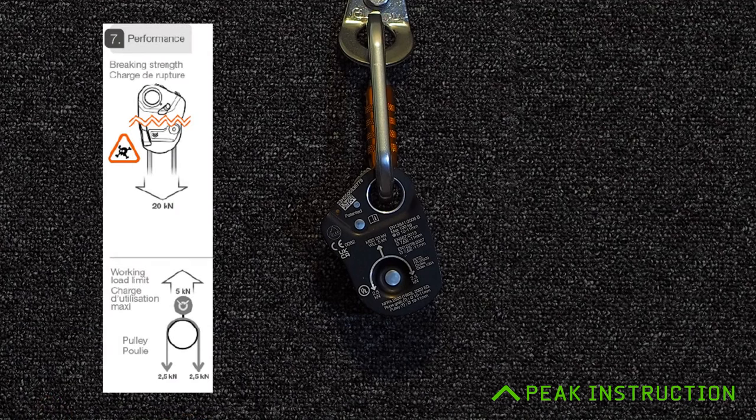The breaking strain is 20kN, which is a pretty serious figure, but the working load limit is perhaps more relevant — a working load limit of 2.5kN either side of the pulley, which is roughly 250 kilograms. With a single person hanging on it as the casualty and the rescuer hauling on the other side, that comfortably covers that range. If you're dealing with higher loads — like cave rescue loads where you might have two people in a stretcher — you'd need to look at something like the Pro Traction with its increased working load of 4kN, or 400 kilograms.